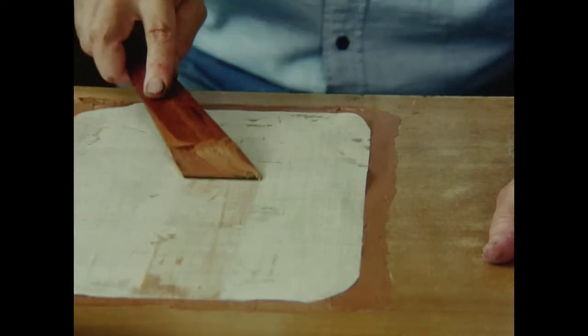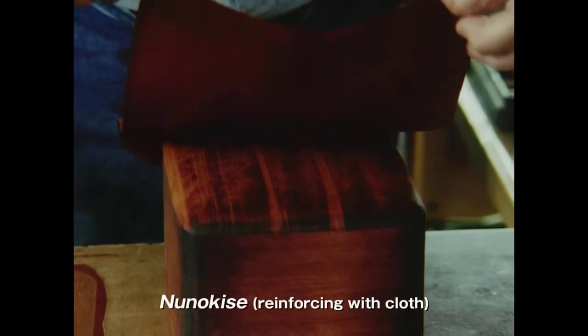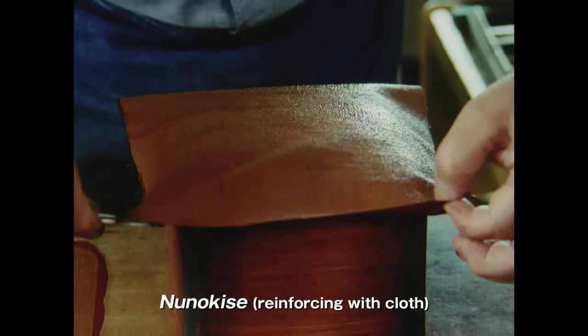A sturdy linen fabric is saturated with this adhesive. The fabric is then pasted onto the wood.